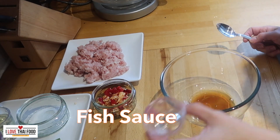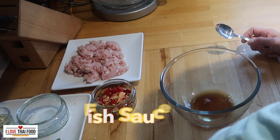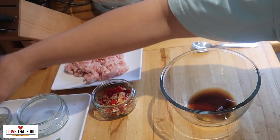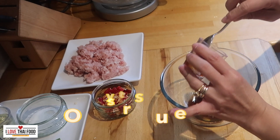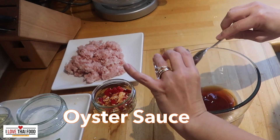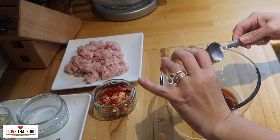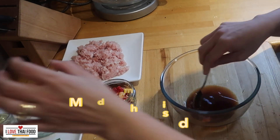Add fish sauce, soy sauce, and oyster sauce. Mix them together and leave them aside.